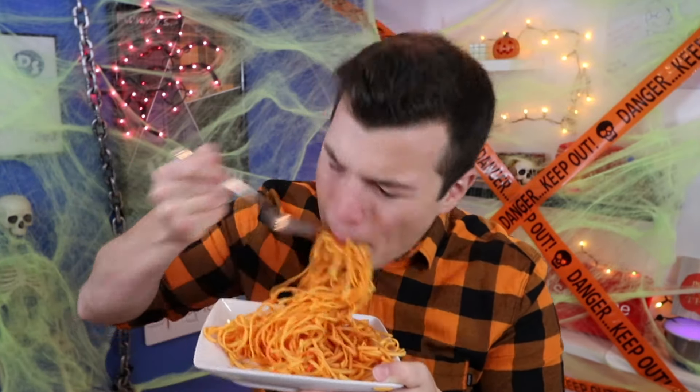Guys, we have one last secret ingredient — it is our pumpkin spice on our spaghetti. Now this is the real deal, let's give this baby a try. Mmm, that's so good!